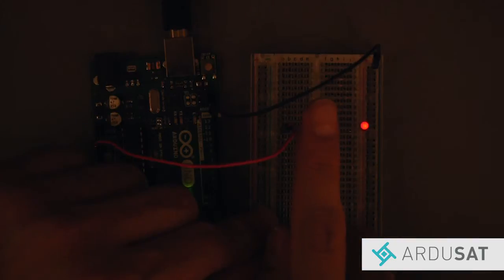Now the LED fades when you cover the photoresistor and brightens once it's uncovered. If this is not the reaction you're experiencing, double check your wiring.